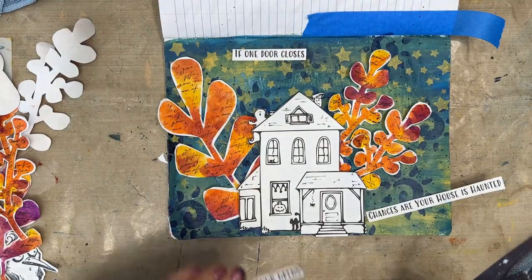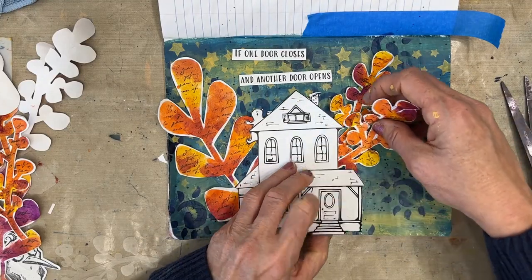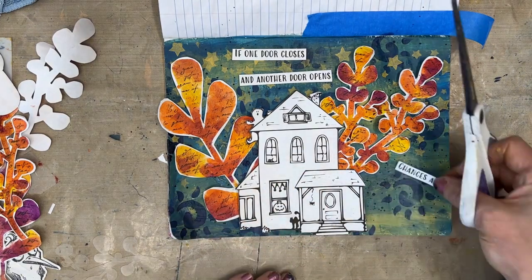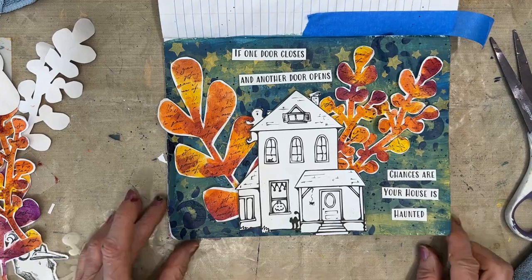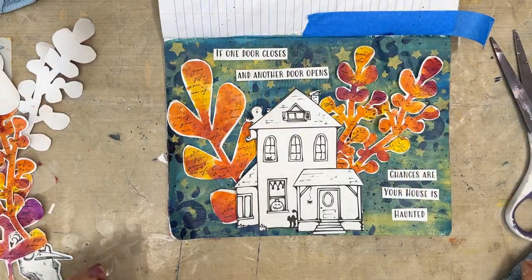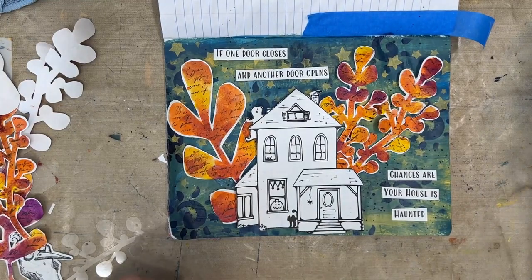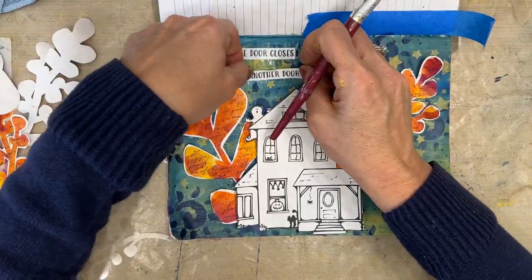Now I want to take my sentiment and make it fit the placement. I'm just cutting it apart, separating it and playing with it — it doesn't have to be exactly how you get it. Even if it's a stamped image, you can cut it apart and rearrange it however you want. I'm putting some at the top and some at the side so your eyes start at the top and travel all the way down. I like how the little ghost on the roof is just kind of hanging out in the tree too. Once I have everything in position, I want to be sure the sentiment doesn't get covered by the fronds, so I'm going to glue those down first.